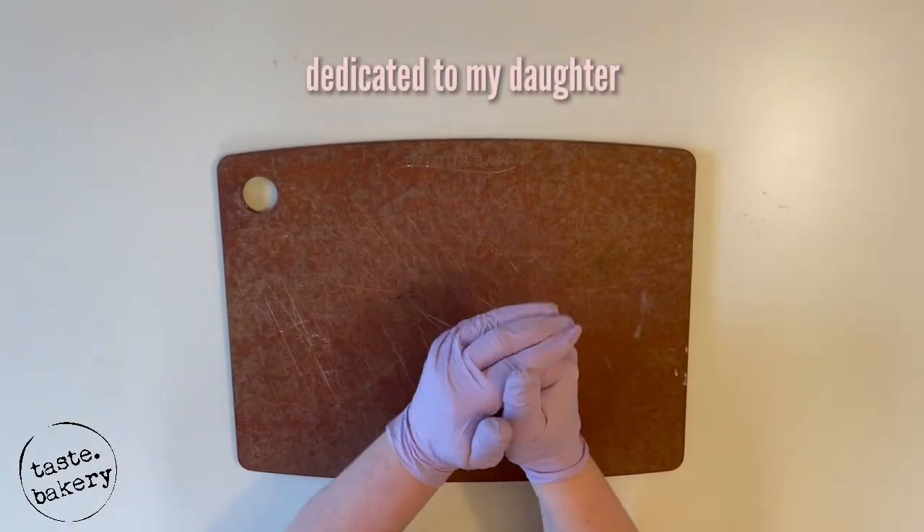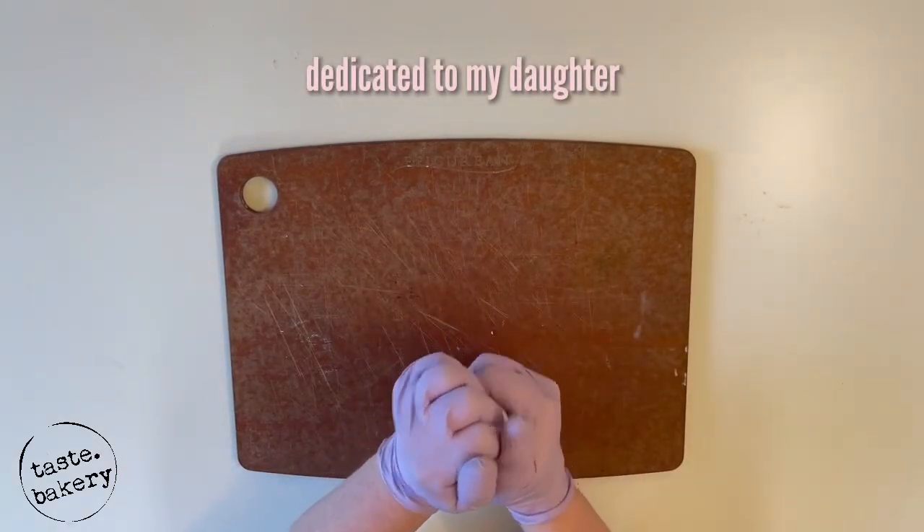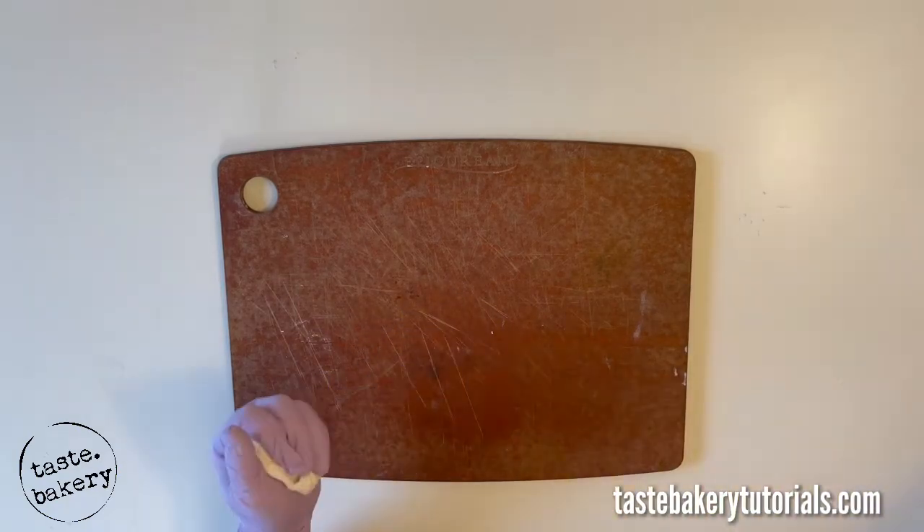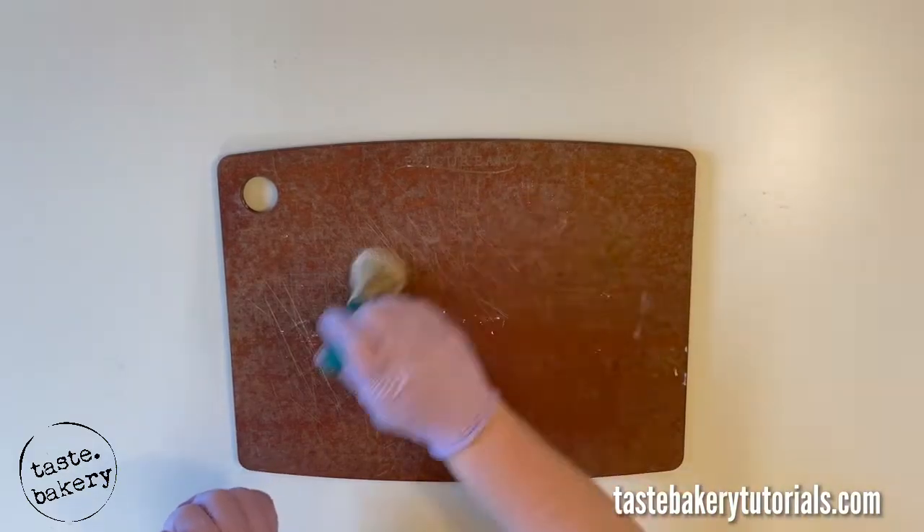Hey guys, it's Jen. Welcome back to my channel. Today I'm going to tell you the five secrets to making the perfect unicorn horn for your unicorn cake — the most popular cake known to man. It's time to get magical.